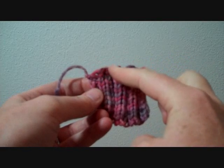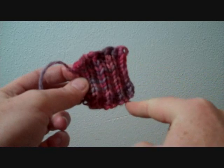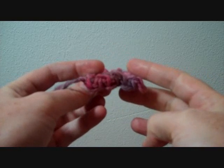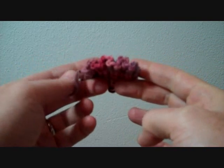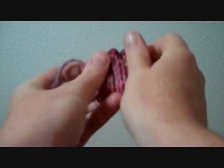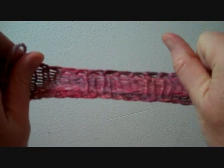So here is Jenny's Surprisingly Stretchy Bind Off — some of you may recognize it — and the cast-on is down here. This is the bind off from the top. You'll recognize that it follows the ridges of the ribbing, and the cast-on does the exact same thing. Both of them are super, super elastic, so they're great partners.